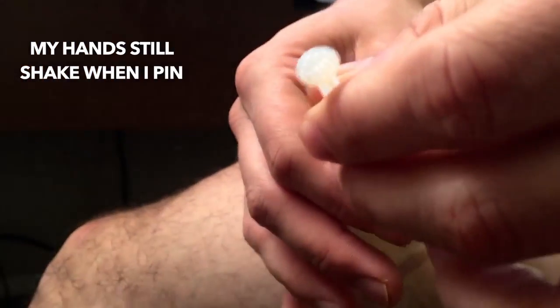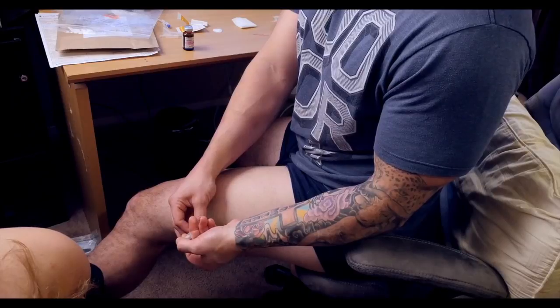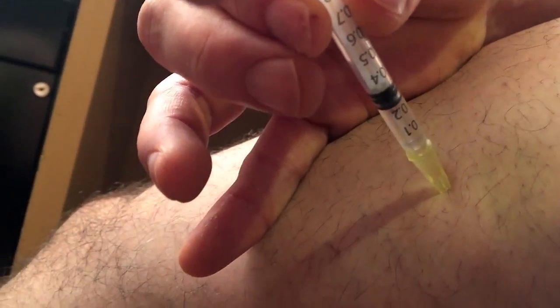The most important thing you can do is aspirate — you just pull back. You can see there's an air bubble that just goes away. You want to make sure that no blood is in your syringe. It's very unlikely that you would hit a blood vessel, but if you did, that would be a problem because it could eventually get stuck in the capillaries of your lungs.